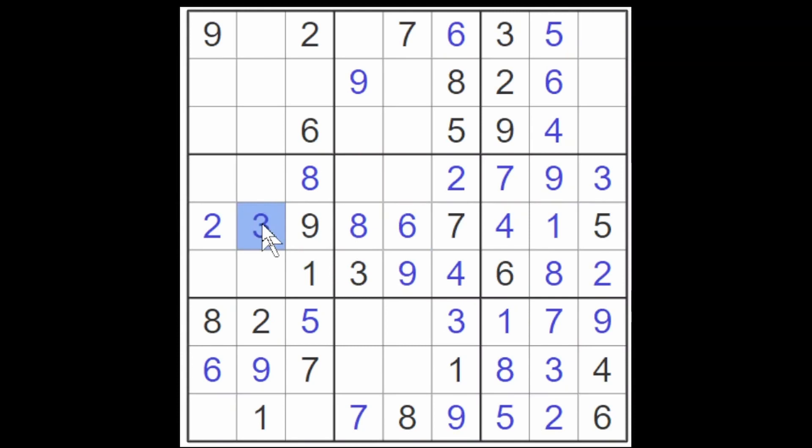The six here and the six here block these two cells, and the six here blocks these two cells — so we have found the six for this row, and this cell must now be a four. The four here and here block these cells, and this four blocks this cell, giving us a four for the top row. We just need a one and an eight for these two cells, and that's easy because we have a one already down here — so this cell must be an eight and this is going to be a one. The other two digits were going to be an eight and a seven; we have an eight already in this row, so the seven goes here and the eight must go here.